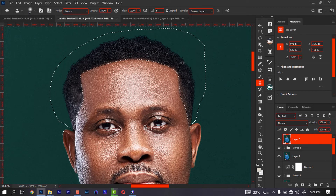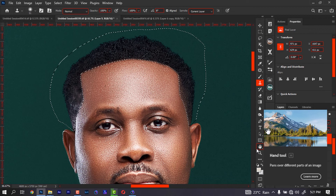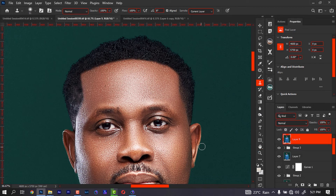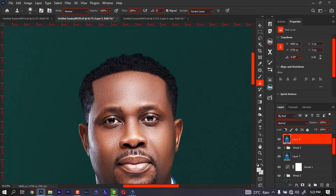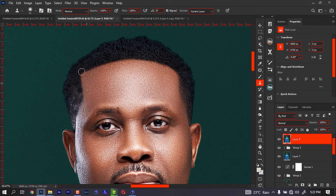Let's say we are done with this. All we have to do at this point is deselect and we have this. Simple, right? Now I have a curve here but I don't have a curve here, so I can just easily pick and try to seal it up.